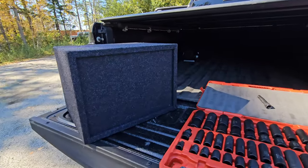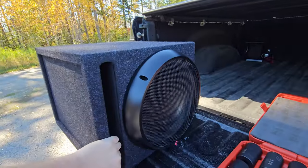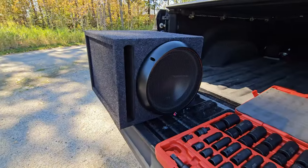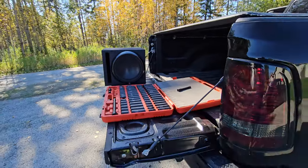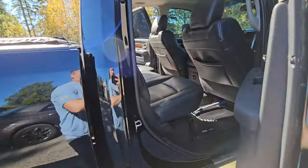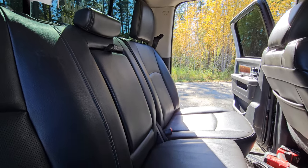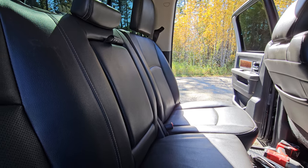It's a heavy little bugger but it's a darn nice sub — it's a Rockford Fosgate T1, puts out pretty decent bass. If you had two of these, it'd be nuts, but just this one does a really good job. My point is I had them put in the sub and I asked them to put the amp behind the back seat.